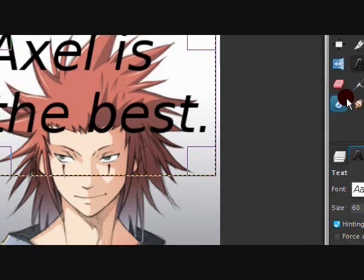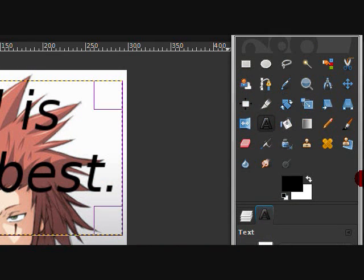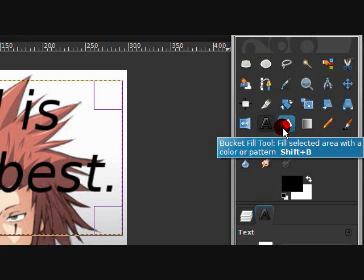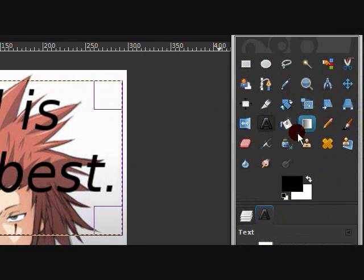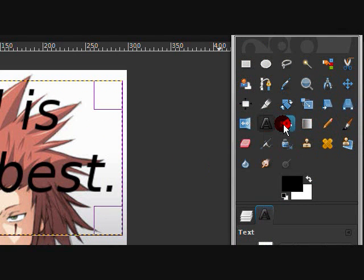You can download fonts on DeviantArt or at dafont.com — I'll put it in the description if I remember. You can also download brushes for GIMP, which is really awesome.